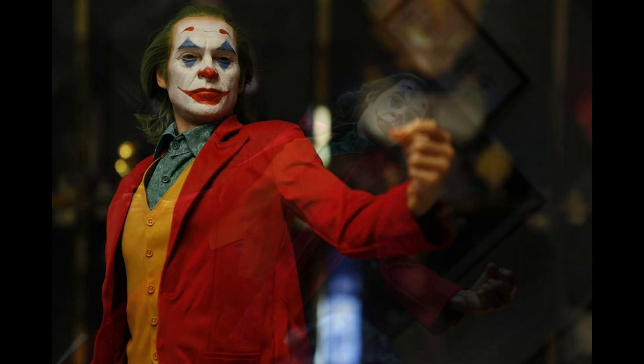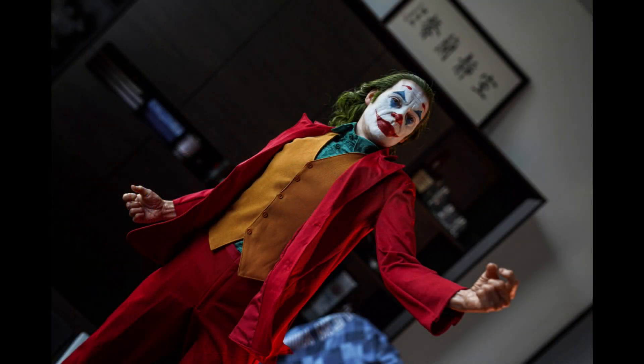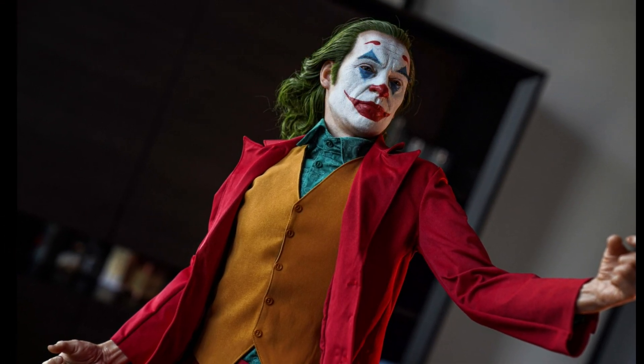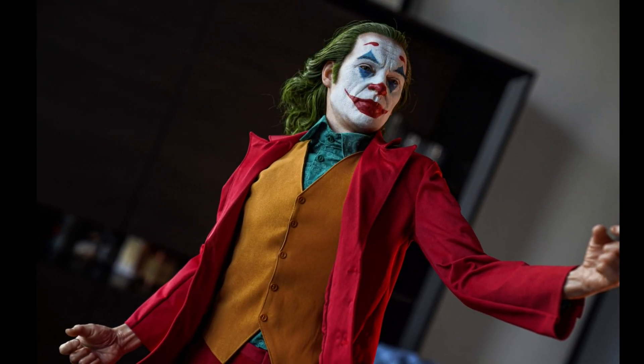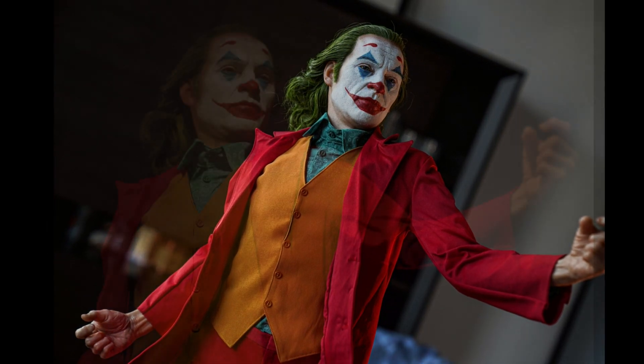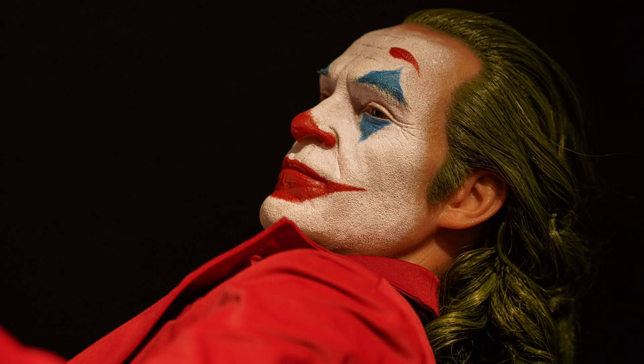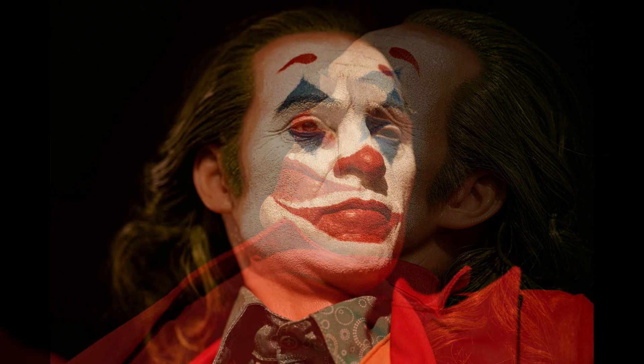Are there still things about this that I think could maybe be improved? Possibly. We're talking about a $3,000 statue here — that is a lot of money. It should be near perfect. I think the likeness is still very, very good. The paint is very, very good here. One of the things that does stand out to me is the overall pose and the overall presence of him. That likeness is really good, and the paint looks really good. Under correct lighting, it makes a tremendous amount of difference.